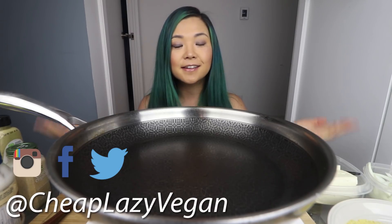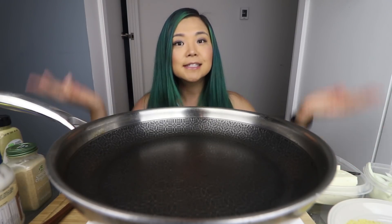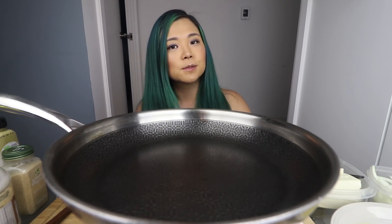Hey guys, it's Rose and welcome back to Cheap Lazy Vegan and another mukbang video. Today is Munching Monday, which is my mukbang series on Mondays where I do mukbang videos. So welcome! If you enjoy mukbang videos and vegan recipes, don't forget to subscribe.